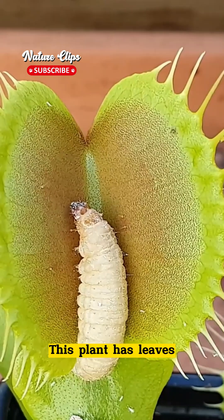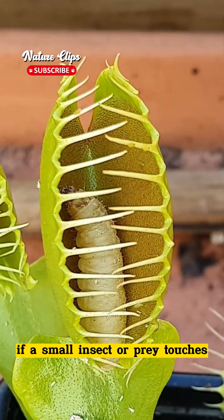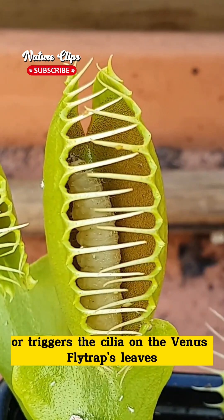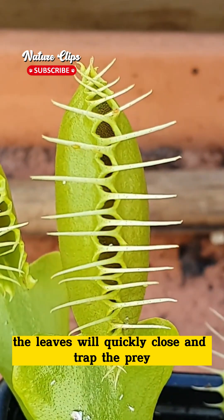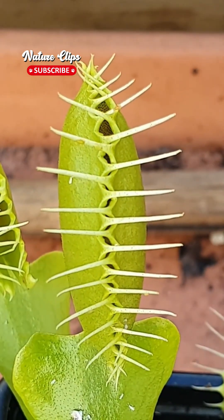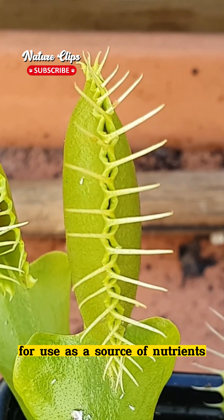This plant has leaves that are equipped with small hairs called cilia on the inside. If a small insect or prey touches or triggers the cilia on the Venus flytrap's leaves, the leaves will quickly close and trap the prey. Then, enzymes in the plant will digest the prey for use as a source of nutrients.